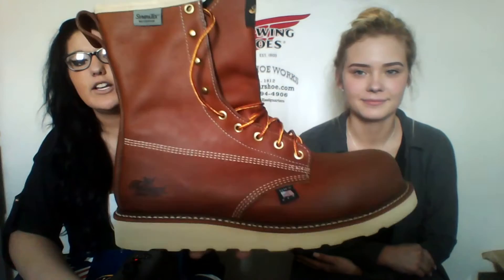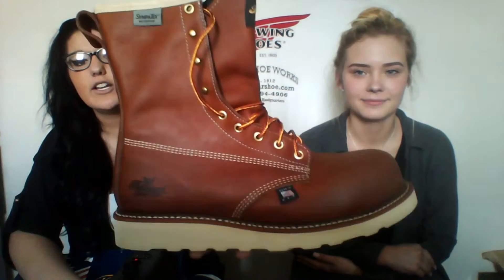Today we have a pair of Thorogood boots. These are really nice. They're American made, they're safety toe, all leather, and they do have a waterproof lining inside with no insulation, so your feet will be nice and dry. This time of year we have a lot of rain so these are really good boots and we sell a lot of them. This is a composite toe so it's a lot lighter and it still meets all those safety toe requirements.